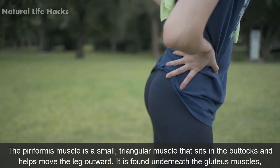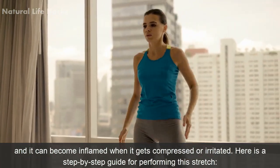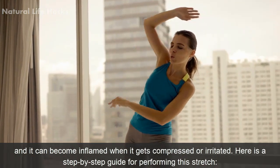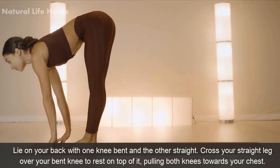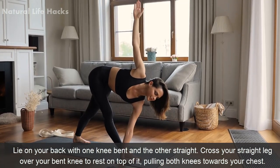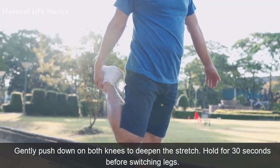Standing Piriformis Stretch. The piriformis muscle is a small triangular muscle that sits in the buttocks and helps move the leg outward. It is found underneath the gluteus muscle and can become inflamed when it gets compressed or irritated. Here is a step-by-step guide for performing this stretch. Method: Lie on your back with one knee bent and the other straight. Cross your straight leg over your bent knee to rest on top of it, pulling both knees towards your chest. Gently push down on both knees to deepen the stretch. Hold for 30 seconds before switching legs.